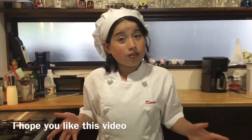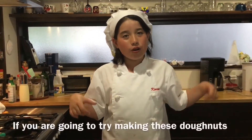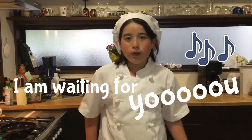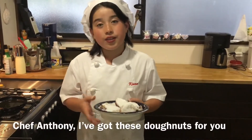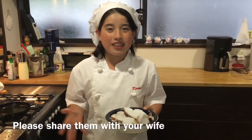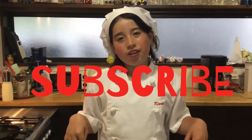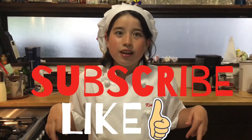I hope you like this video. If you are going to make these doughnuts, please send a photo — I am waiting for you. Chef Anthony, I've got these doughnuts for you. Please share them with your wife. I hope you like them. Please subscribe to my channel and like, and I hope to see you soon. Bye!